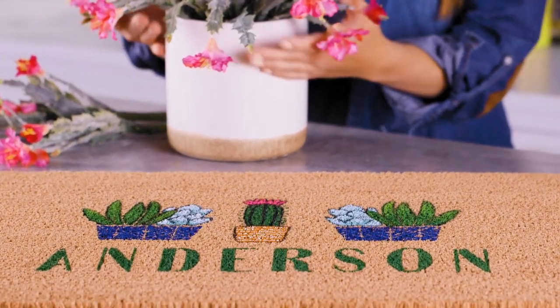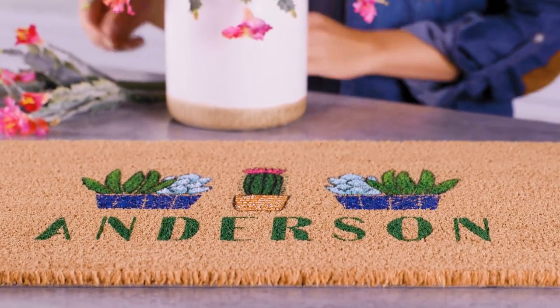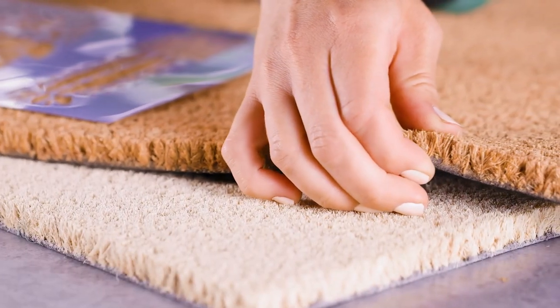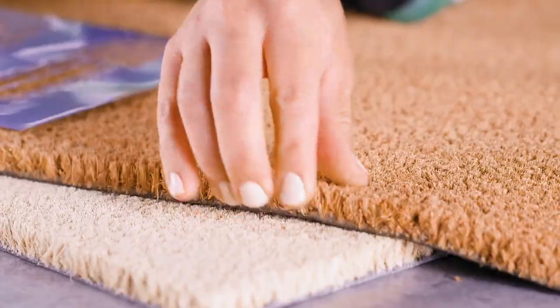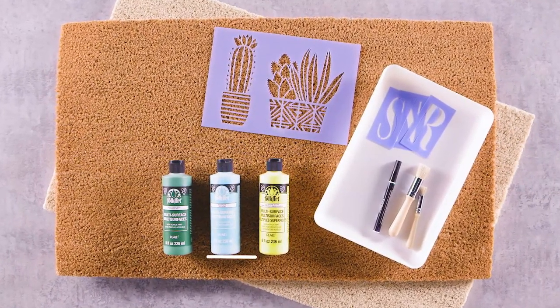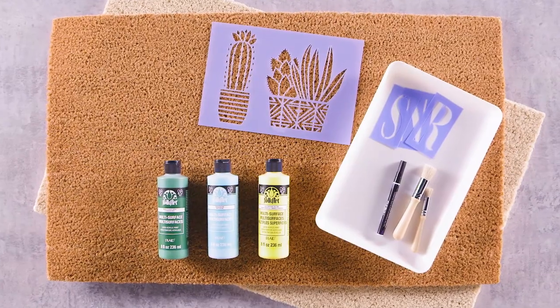First impressions are everything. Start off on the right foot with a DIY doormat. Coir doormats are ideal for this project — they're durable and flexible. You'll also need stencils, acrylic craft paint, and basic painting supplies.